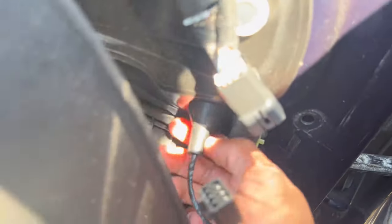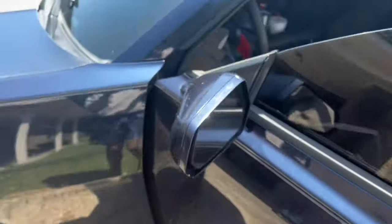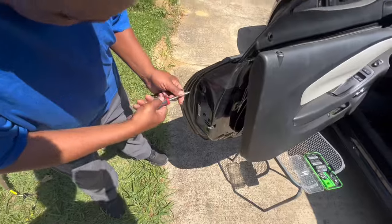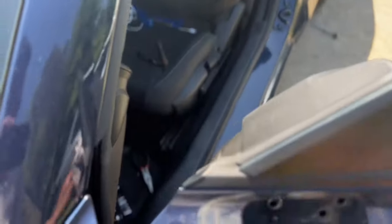Unplug the wire right there. Now the mirror should just be able to come right off. Mirror out. We got the unscrewed little bolts right here — take this off right here, back it right on. Now I gotta get this door handle out. I got the mirror out, got the door handle out.